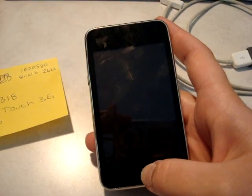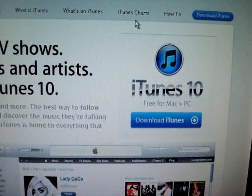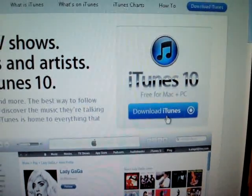The first one is to download the latest version of iTunes. So here's iTunes, the latest version. You just go to iTunes or Apple.com, and it's free to download.